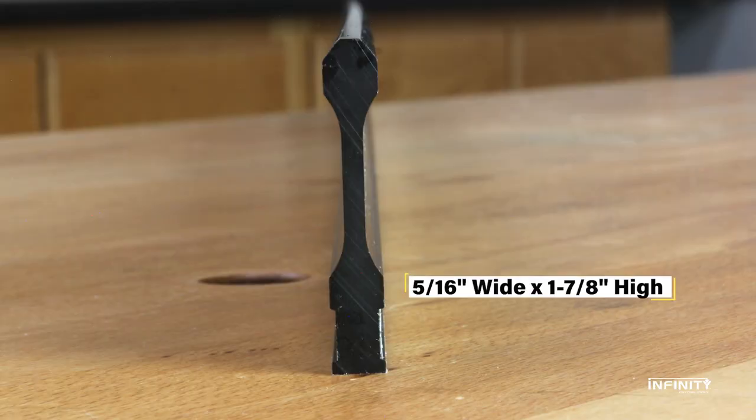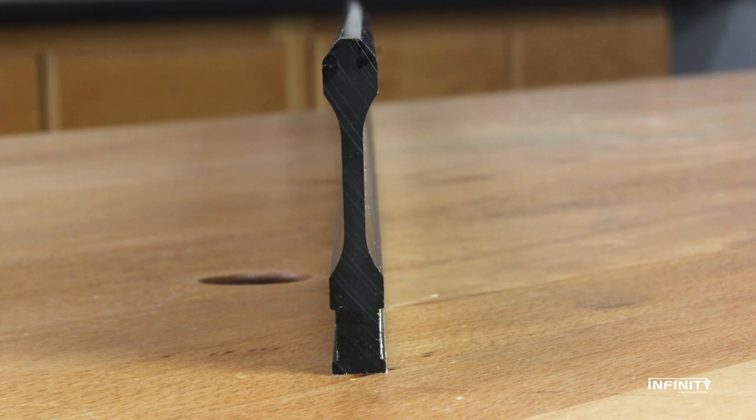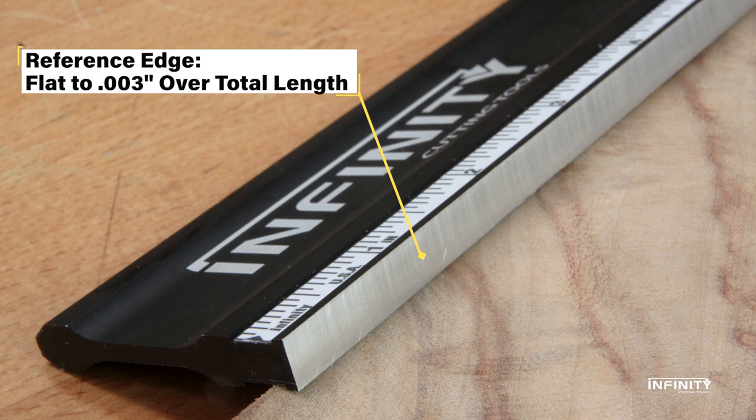It measures 5/16 of an inch thick, able to stand easily without support, and 1 and 7/8 inches high. The reference edge is machined flat to within three thousandths of an inch over the entire length.